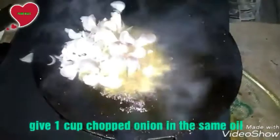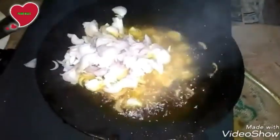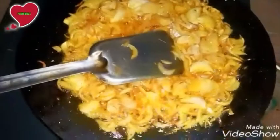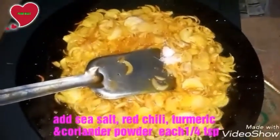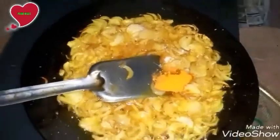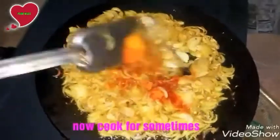Add one cup of chopped onion in the same oil. Keep cooking. Add salt, red chili powder, turmeric powder, and cumin powder — it will be one by four teaspoon each.